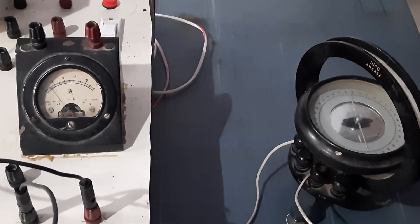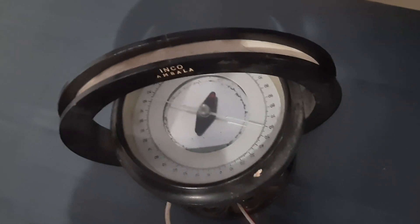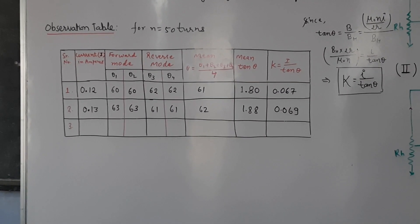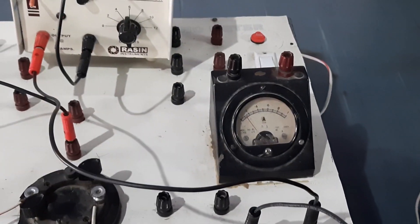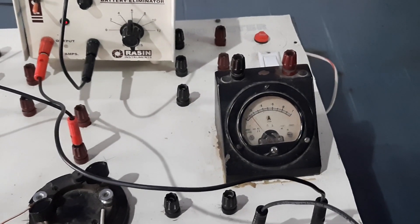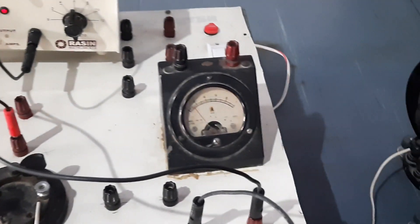It is showing a reading of nearly 60 degrees. In the forward connection, theta 1 is 60 degrees and theta 2 is also 60 degrees. The current reading corresponds to 6 divisions into 0.02, giving 0.12. So the current I is 0.12 amperes and theta 1 and theta 2 by the TG are 60 degrees.